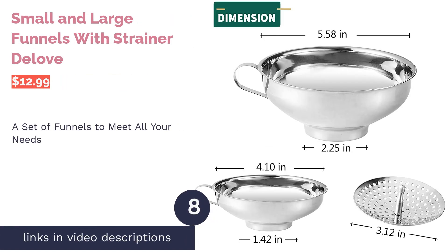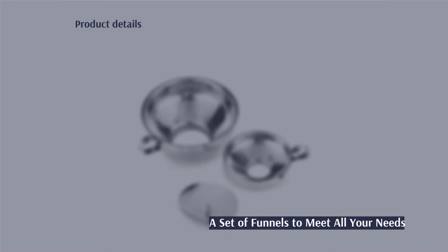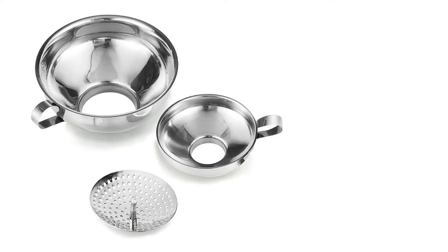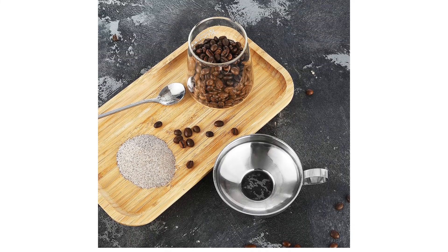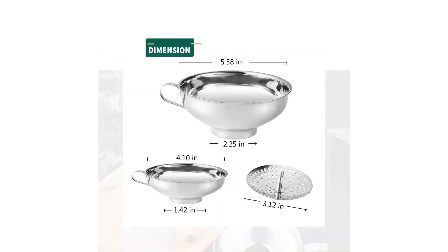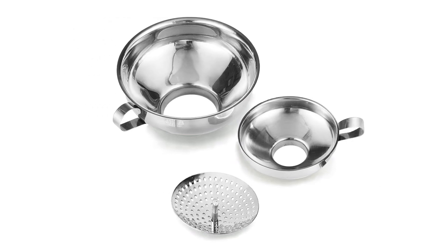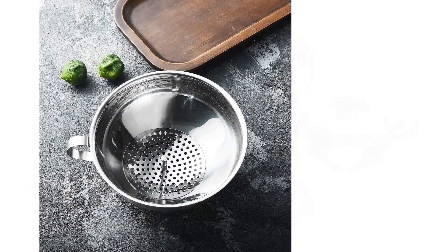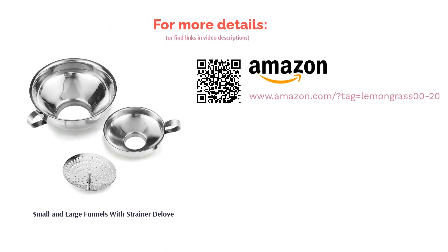The next product is the Dullive small and large funnels with strainer set. You'll get two canning funnels of different sizes and one removable strainer measuring three inches in diameter. The small funnel fits regular sized jars while the large one is suitable for wide mouth jars. All pieces are made of durable stainless steel. Some buyers note these funnels have sharp edges and a too-short neck making them unstable, but most love the durability and ease of cleaning, and further mention that the strainer fits well in both funnels and is helpful for filtering broth and soup.